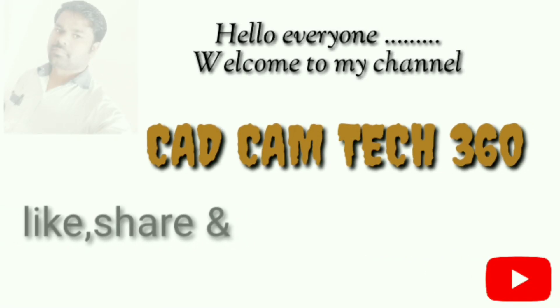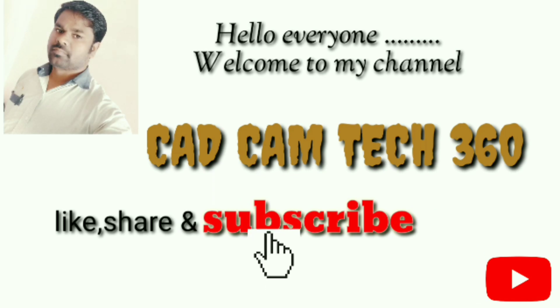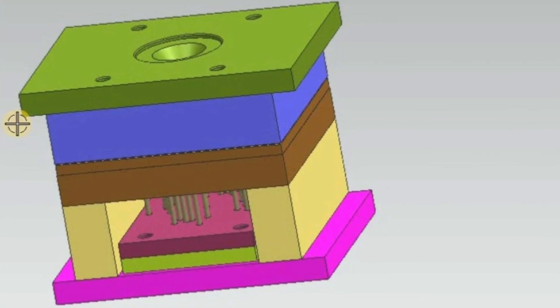Hello everyone, welcome to my channel Cat Cam Tech 360. Like, share, and subscribe, and also press the bell icon to get my latest videos. Today we are going to discuss about a door stopper mold. It has four cavities and I will tell you about each one briefly.